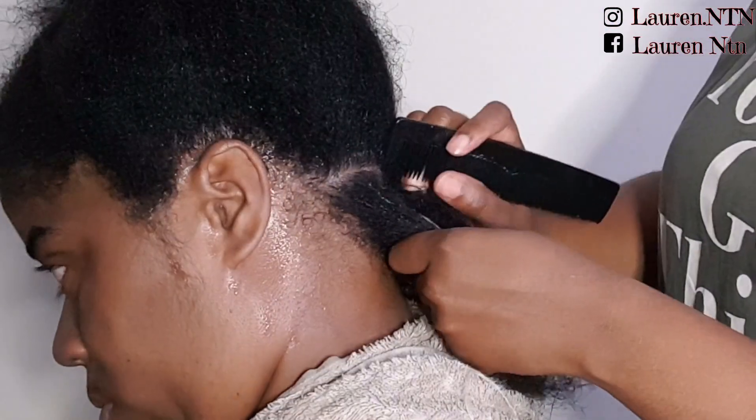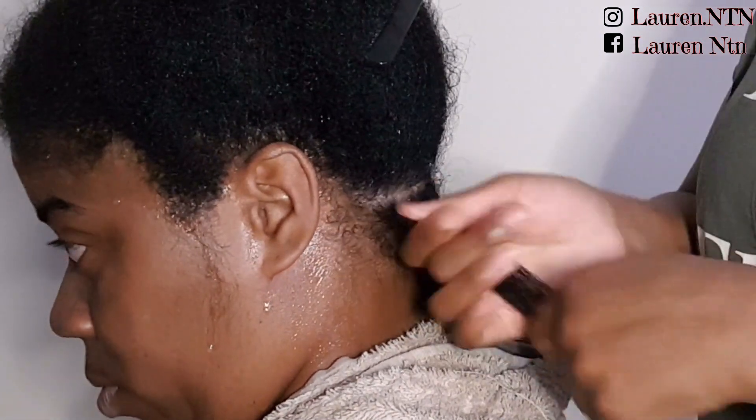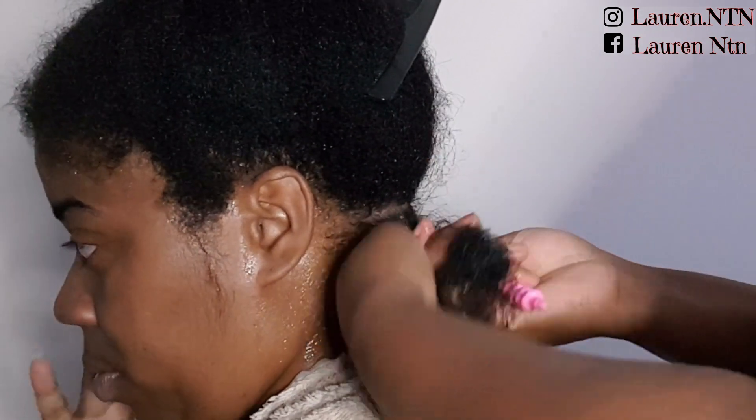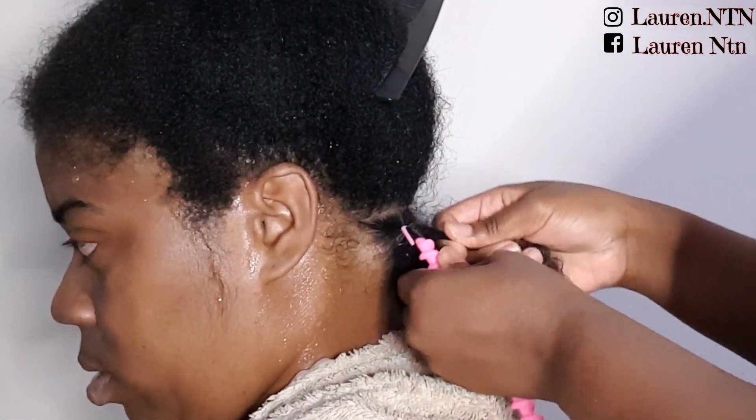Hi guys, this is just a quick video to show you the spiral rods, which is another way to achieve heatless curls. I've just applied some leave-in and a gel, and it's easier if you twist your hair from the roots before adding it under the hook.